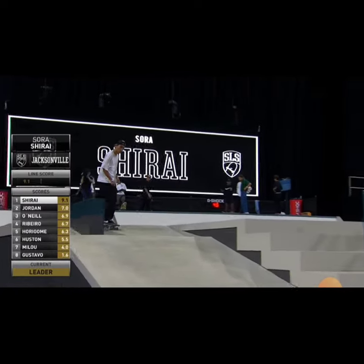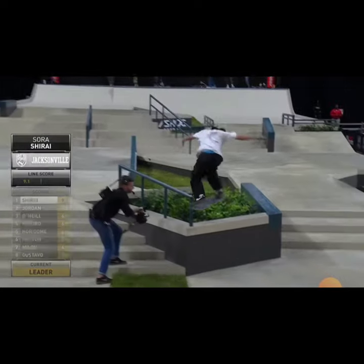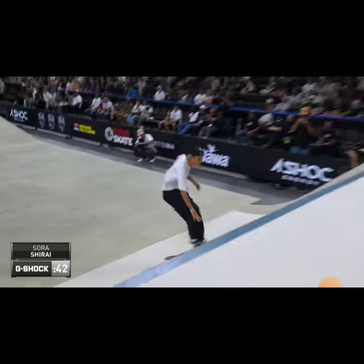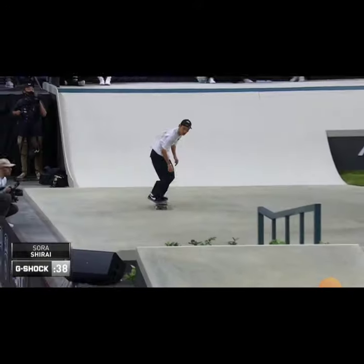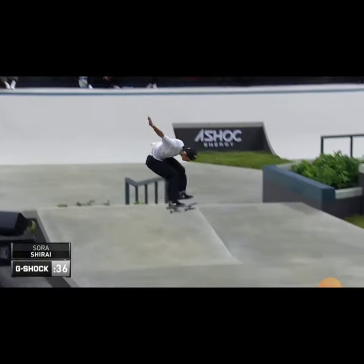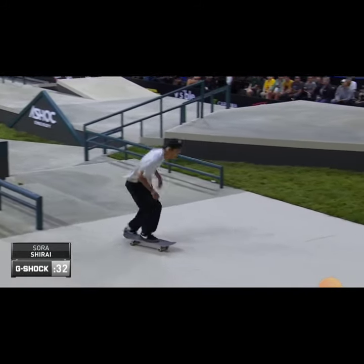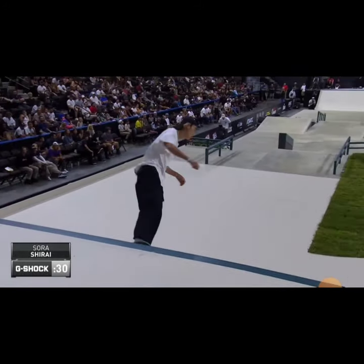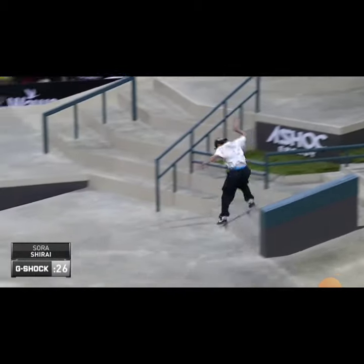Sora Shirai dropping in for line number two. That is the heaviest first trick that we're seeing from any of the guys in the line section right there. Starts it off with a brutal sugar cane, nice 360 flip, backside 50. I think Sora can see that he has a chance here, big time.